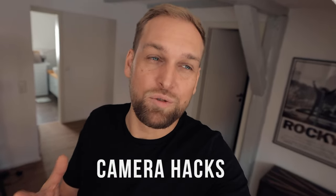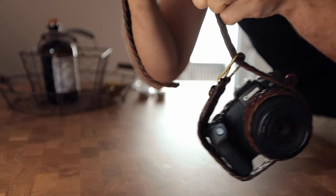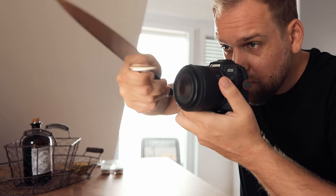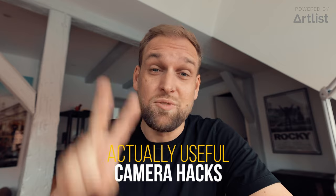Let's speak about camera hacks. Your typical YouTube video can include some really weird stuff like swinging a camera on a belt in 120 frames per second, rubbing vaseline on your lens, or brandishing knives. That is YouTube 2017 style. This is not one of these videos, because Artlist challenged me to tell you actually useful camera hacks. So let's throw two minutes on the clock and let's go.